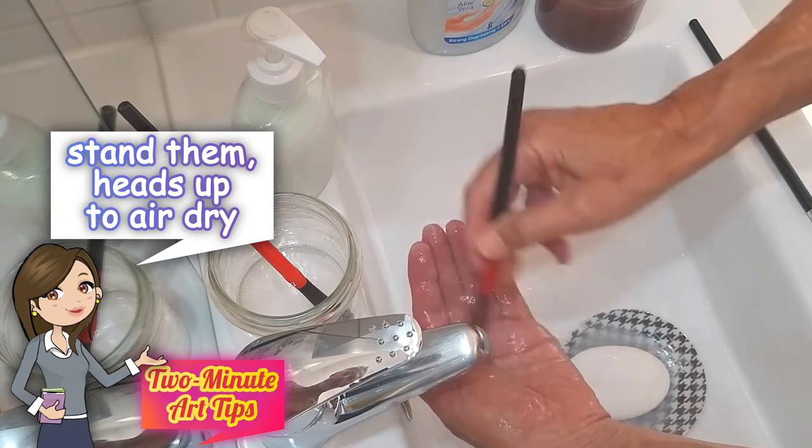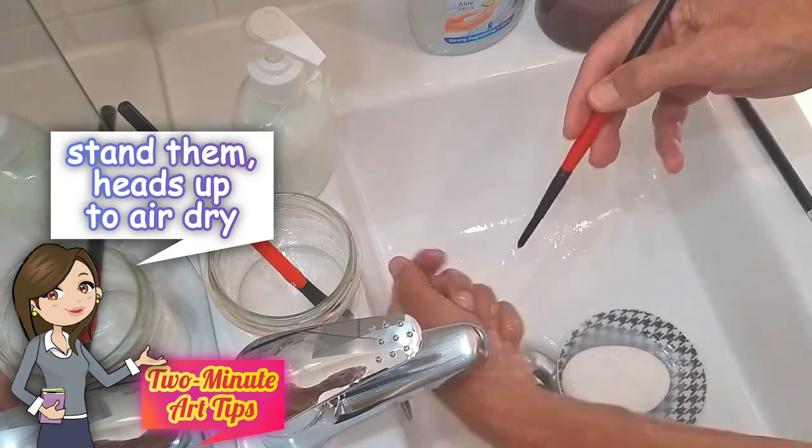When you've finished, let the brushes air dry. The art teacher.